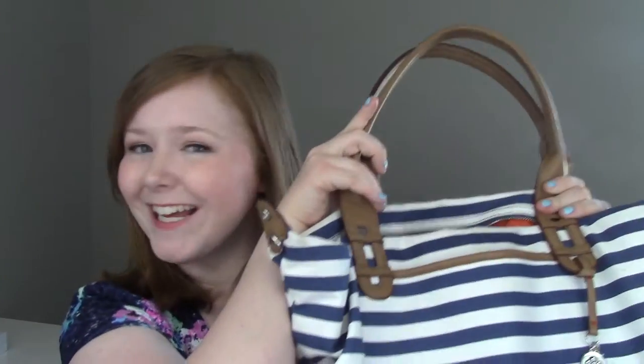Hey everyone, today I'm going to be showing you guys a sort of 'what's in my bag, what's in my purse' video, except it's going to be my summer bag — the bag that I take with me every single day when I nanny, because it's basically the bag I carry around all the time.